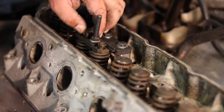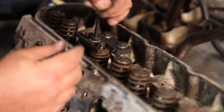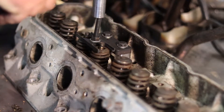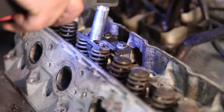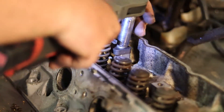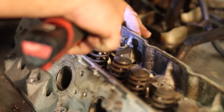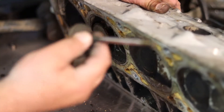Now that it's down far enough, you can pop these little retainers out — set them aside. You can pull them out with your fingers or you can pull them out with a magnet. Then pull this through and release it. You can leave the tool together.